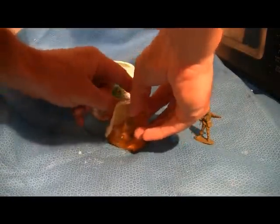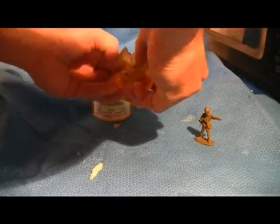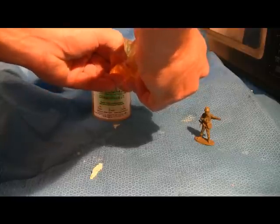When solidified, split the mold and remove your new soldier. You have made your first soldier for the Clone Wars. Clean up with your fingers or use a knife.